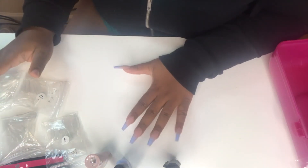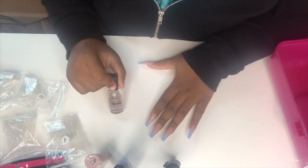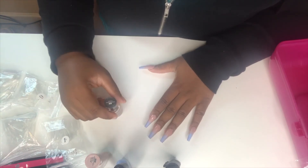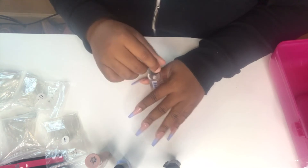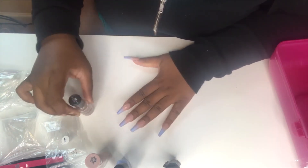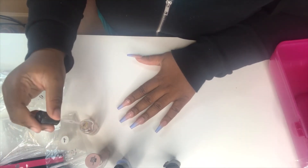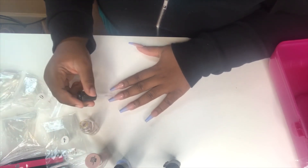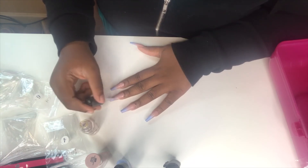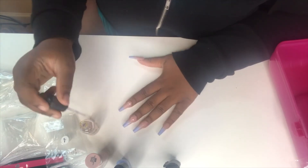Now we have our ombre. We're going to take this clear polish from Sally Hansen — it's the Hardest Nails Extreme Wear nail polish in color 109 Invisible — but you can use any clear polish. We're going to paint it over, and this is my favorite part because it just smooths it all out. It's so satisfying.